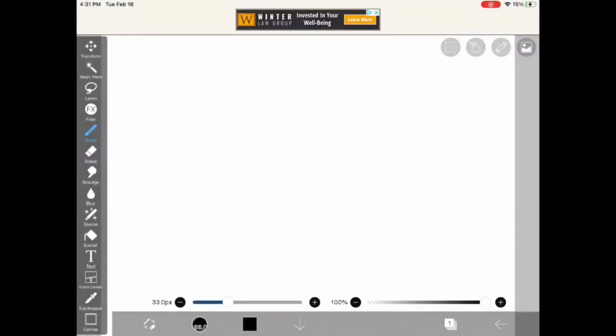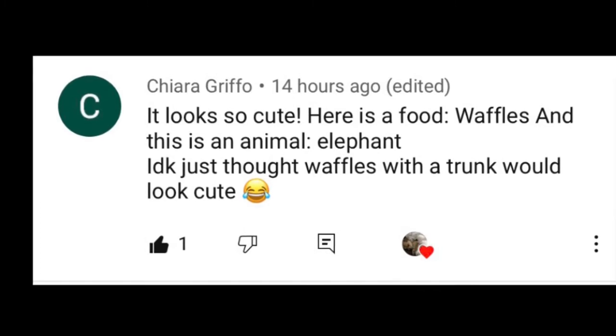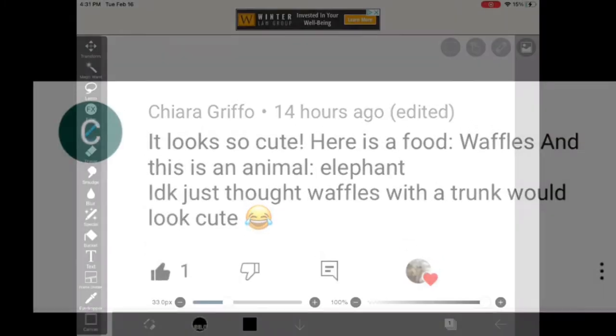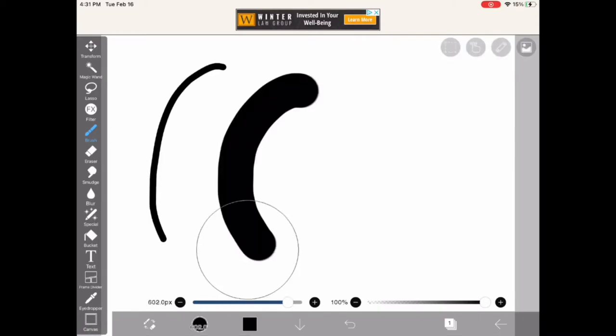Hi everyone! Today I'm going to be making an elephant waffle, which is recommended by Chiara Griffo — sorry if I pronounced that wrong. She wanted a waffle with a trunk, but I did a little different thing, and you'll see at the end.